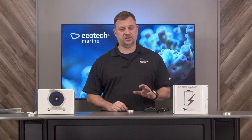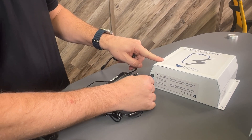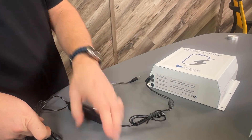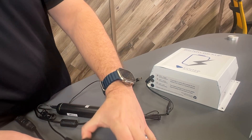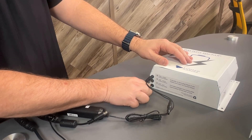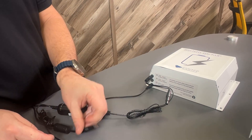With the battery backup installed where you want it, the next thing to do is connect the battery backup to your Vectra controller. To do this, you use the battery backup booster cable. First, plug it into the battery backup and then plug it into the controller.